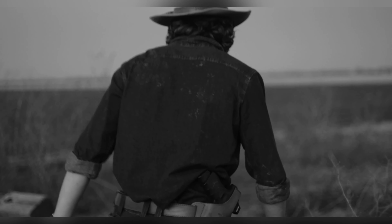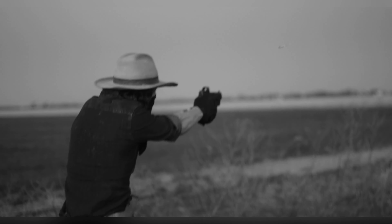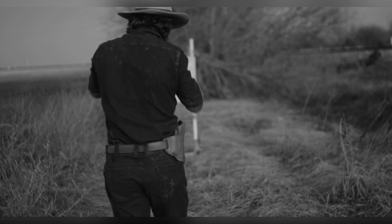These holsters range from $95 to $99 plus shipping and tax from Craft and Falco's respective websites. If you want a leather holster custom made for your pistol setup, I highly recommend one of these.